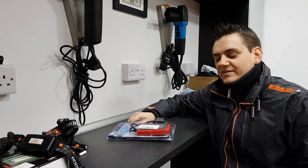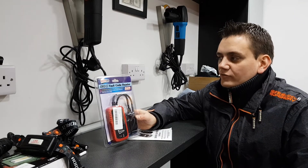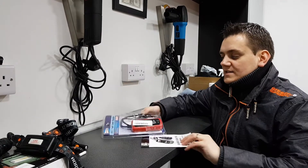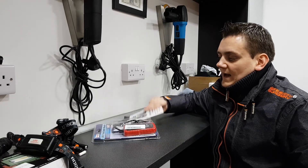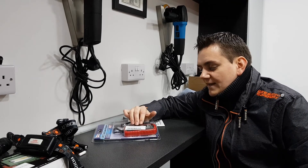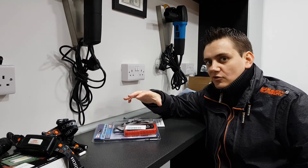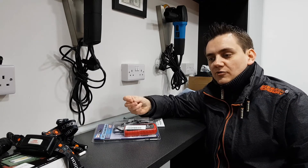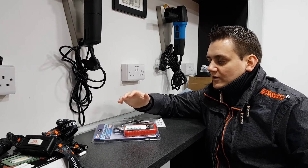Hi guys, welcome back to Detailing in the Beast. Today we're going to be looking at something a little bit different. This is an OBD2 fault code reader from Streetwise, available on Amazon for less than 20 quid. I'll put a link in the description below if you're interested after this review. I am a little skeptical already - I've seen a fair few reviews of generic OBD2 fault code readers.